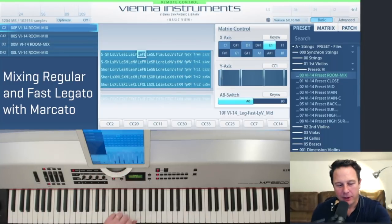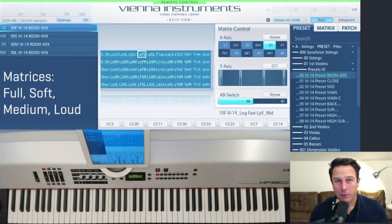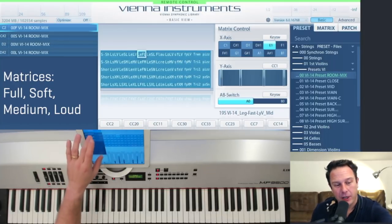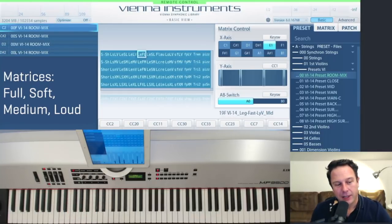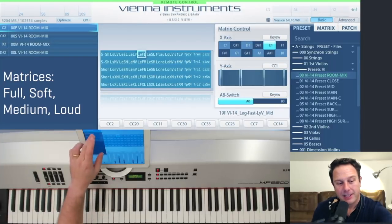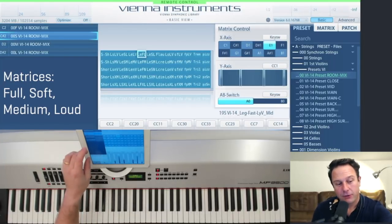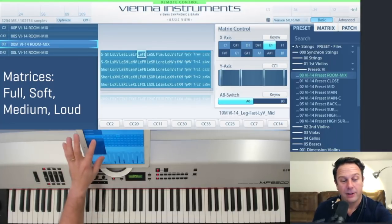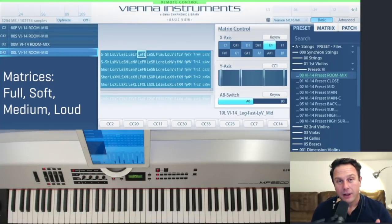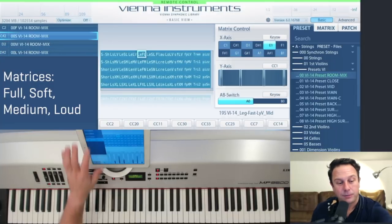Let's talk about high definition and dynamics. There are three additional matrices available. The first one contains the full dynamic range of the violins. The second one contains the soft range with four velocity layers. There's a third one with all the medium dynamic range layers, and the last one has the four loud dynamic layers.